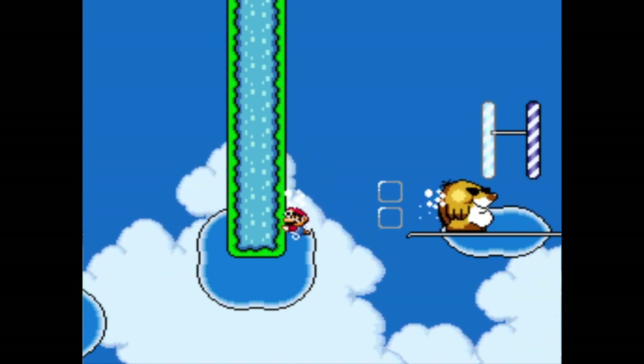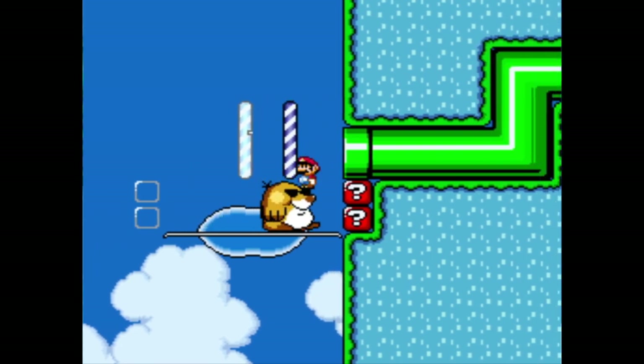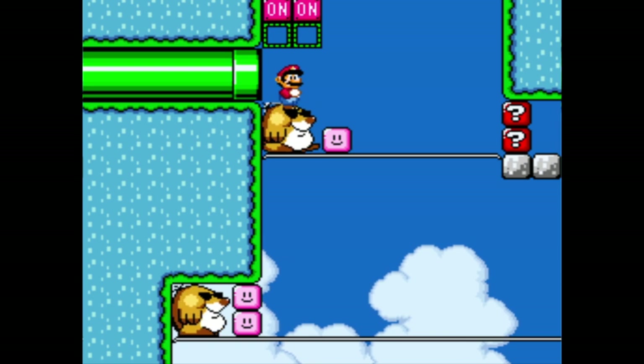Let's not count our chickens just yet. We'll start there if we die, so that's nice. Here we go — this is gonna be fun. Here we are off to the fun races.